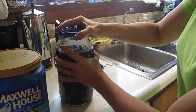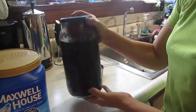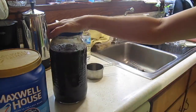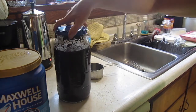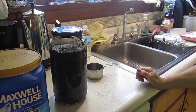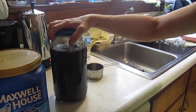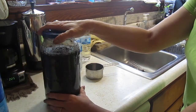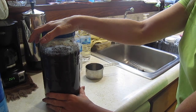Let me put the lid on. This is going to need to sit at least eight hours, up to 24 hours. I always leave it somewhere between 12 and 24 hours. Don't put it in the refrigerator or anything — just leave it sit out on your counter. And after at least 12 hours, I'm going to come back and show you what I do next.